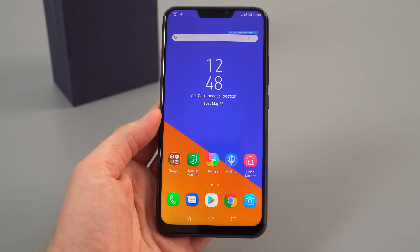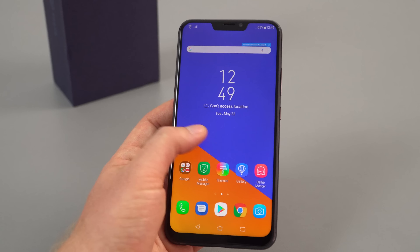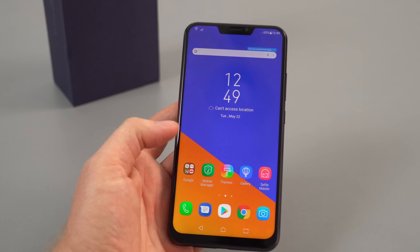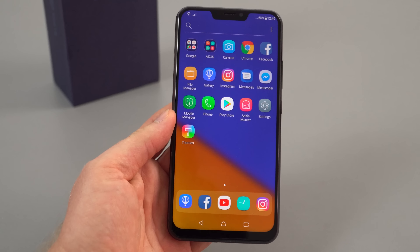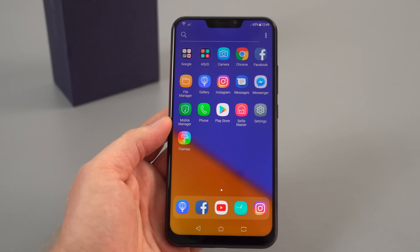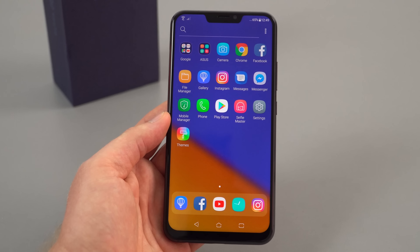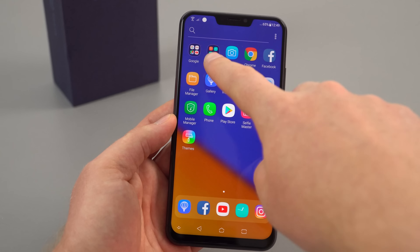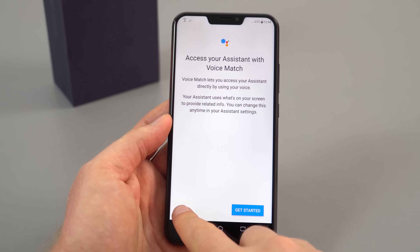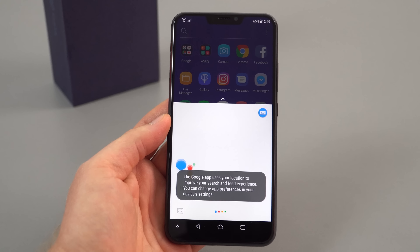The setup is your typical Android Oreo process — a few extras like a Zen storage prompt and a Google Drive offer. These are the apps on Zen UI pre-installed, and it's not as bad as the Zenfone 3 Ultra which was crammed full of rubbish. We've got Google apps and an Asus folder, though notifications pop up straight away which is a bit annoying.